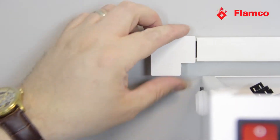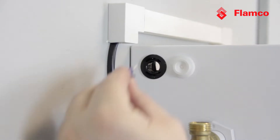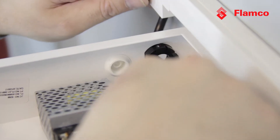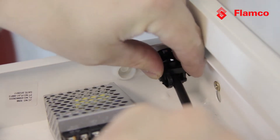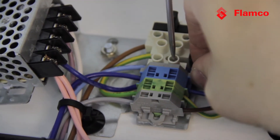That's it installed to the wall. Now we need to wire it up. I've already got some wire ready, so I'm going to feed it through the cable gland detector. Lock that in place. I'm then going to wire it up. So now we're wired up.